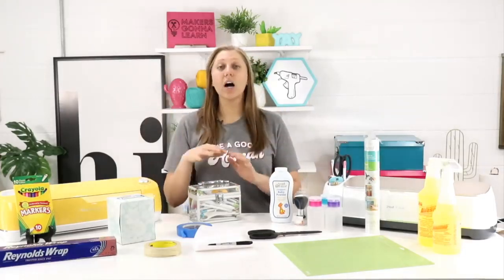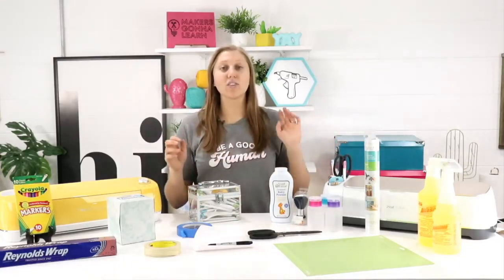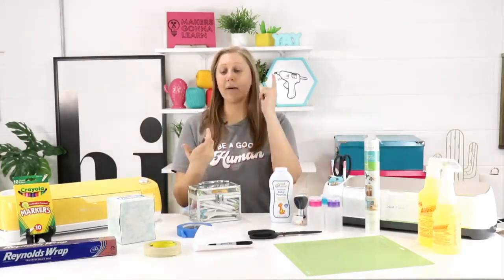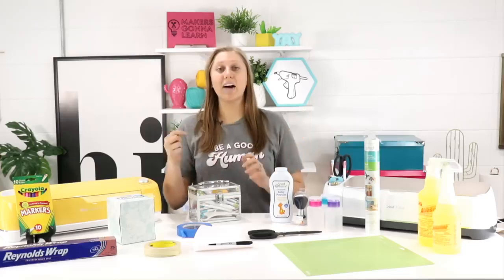The next tip is close to home for me because I started my Cricut journey using it — it is to weed on the mat. You wouldn't think it would be as amazing as it is, but once you get that cut file and pull it out of your machine, do not take it up off the mat. Weed it on the mat, apply your transfer tape on the mat, burnish on the mat, peel up on the mat. Use your mat — it's like two extra hands keeping your project down and it ensures success.